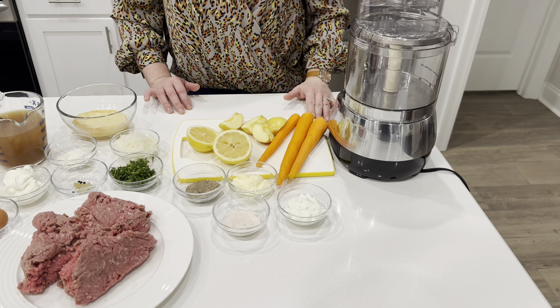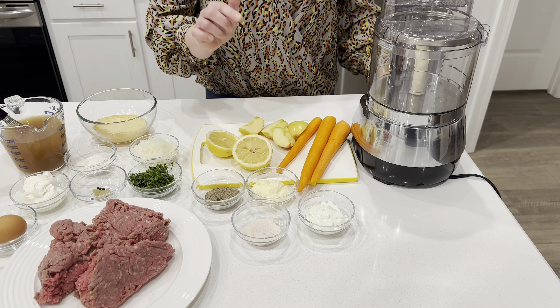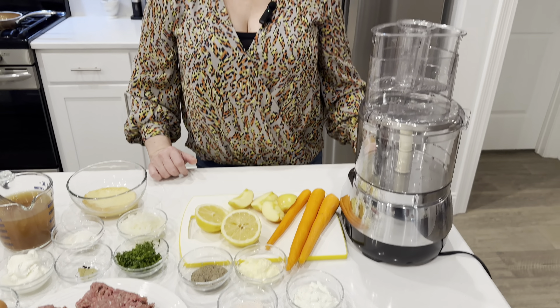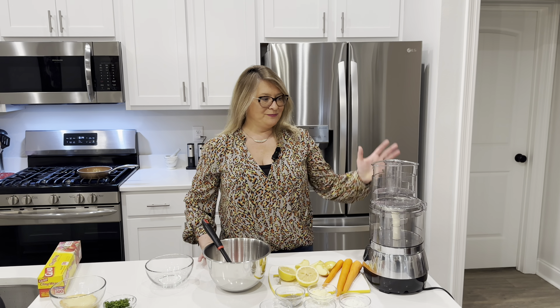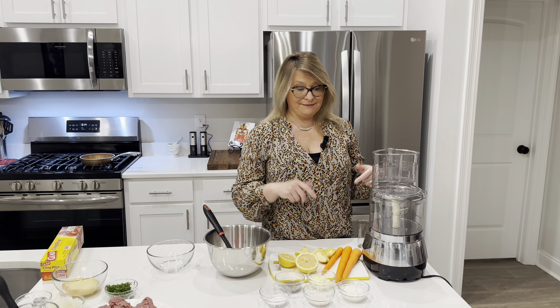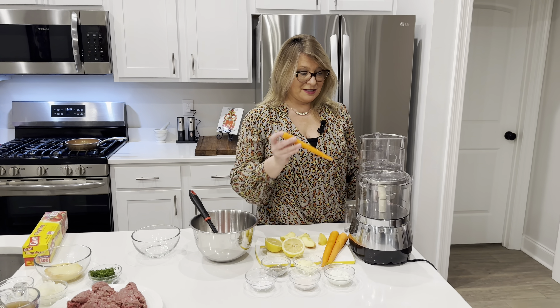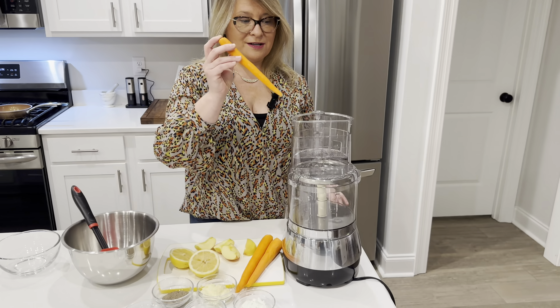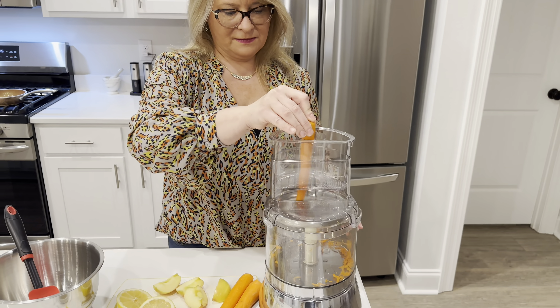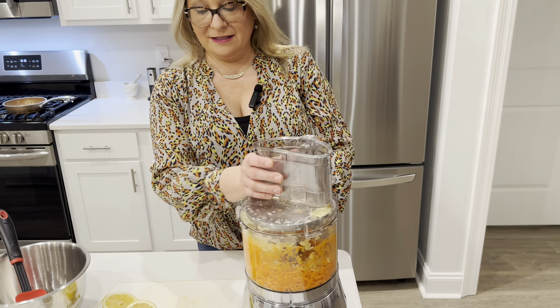For our mashed potato pancakes we'll use mashed potatoes with some sour cream and butter, breadcrumbs, sautéed onion with a little butter, flour, egg, and oil for frying. For our meatballs we use ground beef, dill, bay leaf, peppercorns, sour cream, egg, chopped onion, flour, beef broth, and a little bit of soaked bread.